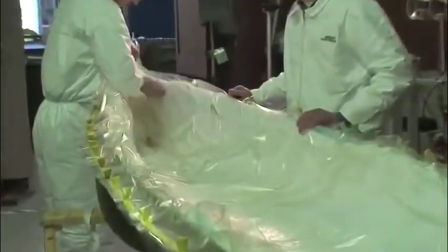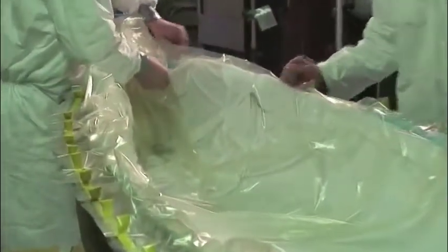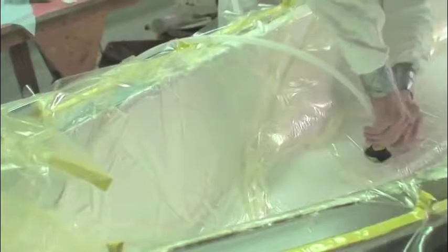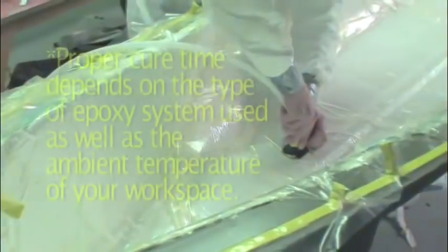As the bag is evacuated, it is important to position it to avoid bridging in any tighter spots. If you have any leaks, fix them with vacuum sealant tape. Once the part is under vacuum, don't remove the bag until the part cures.